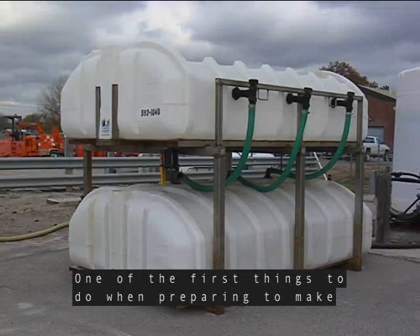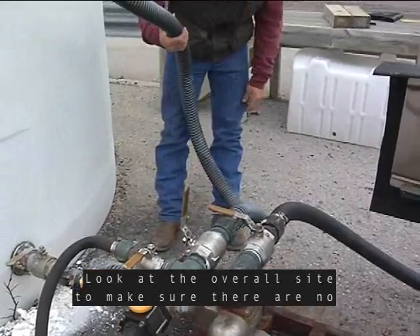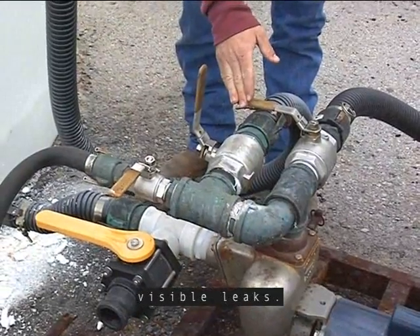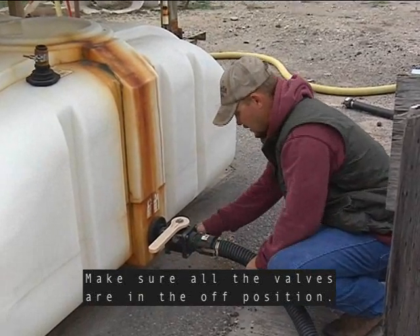One of the first things to do when preparing to make salt brine is to do a site inspection. Look at the overall site to make sure there are no visible leaks. Check the hoses, valves, and fittings. Make sure all the valves are in the off position.